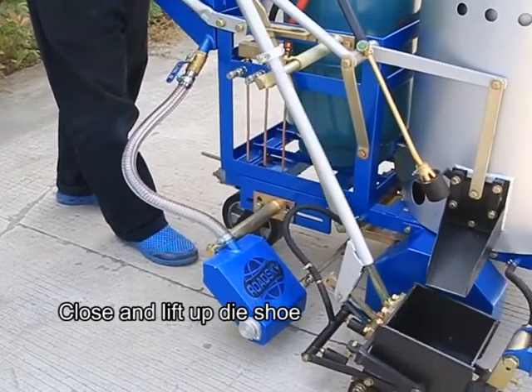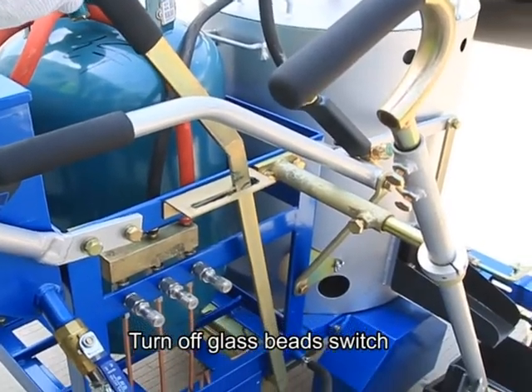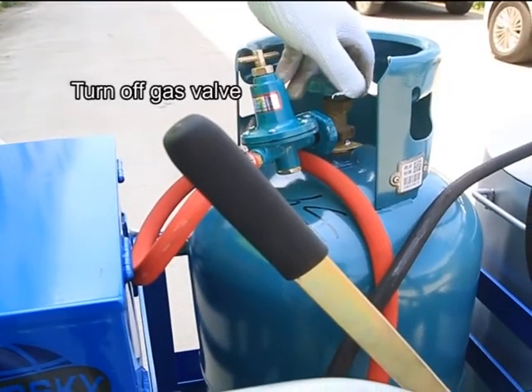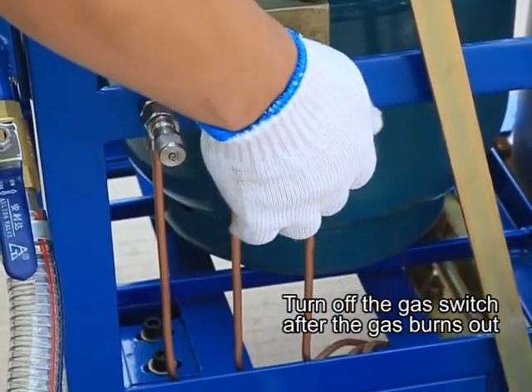Finishing operations: close and lift up the die shoe. Turn off the glass beads switch. Turn off the gas valve. Turn off the gas switch after the gas burns out.